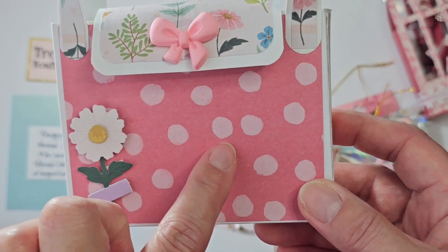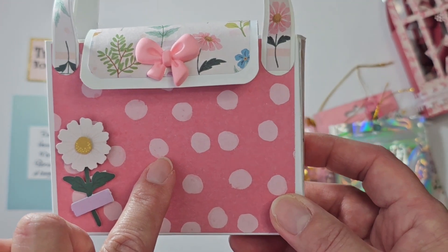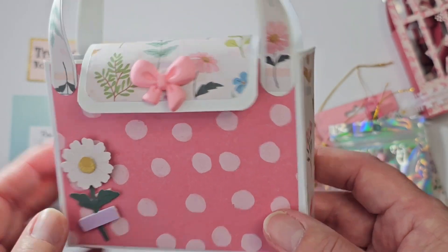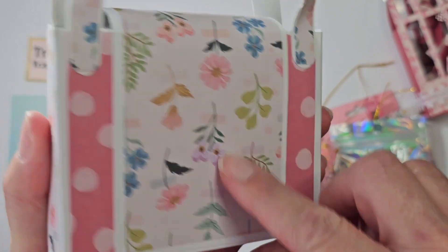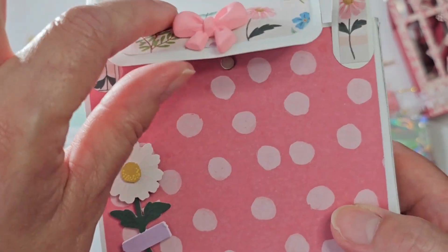My tab should have ended down here. When they say measure twice, cut once — Tree needs to measure ten thousand times and then cut, because I still got it wrong. I wanted this to come all the way down here, but I measured wrong and it ended up here. So that makes the closure very hard to do, and you're going to see my magnet.